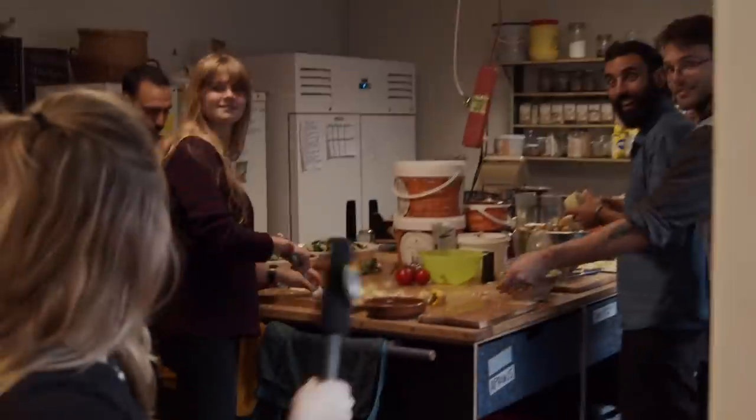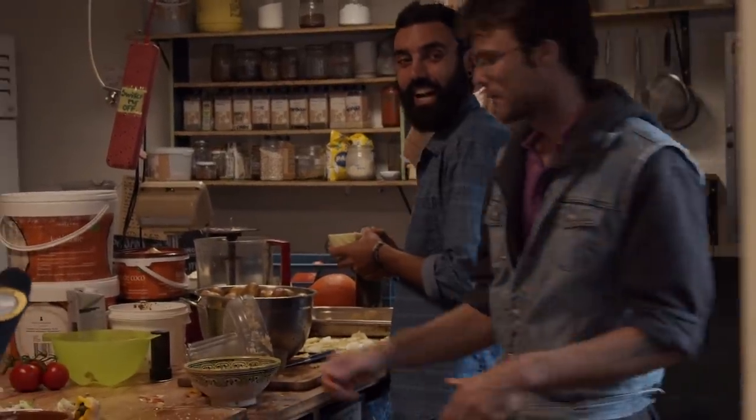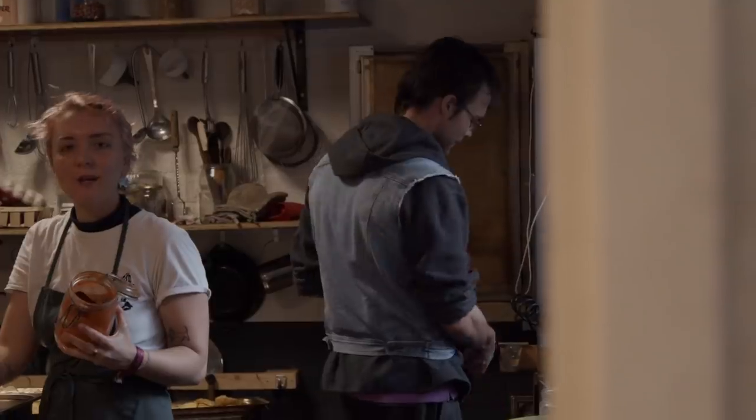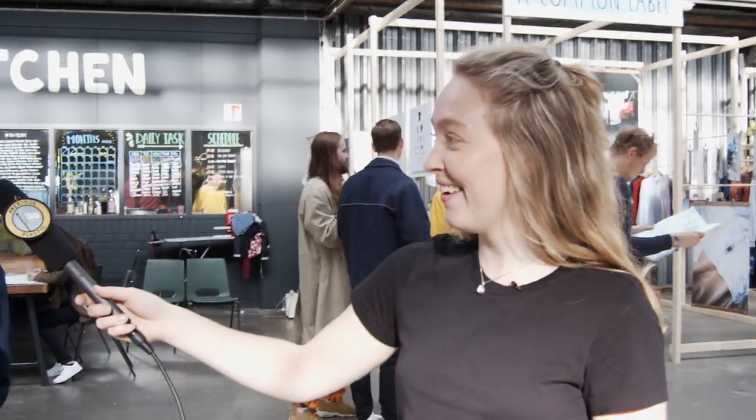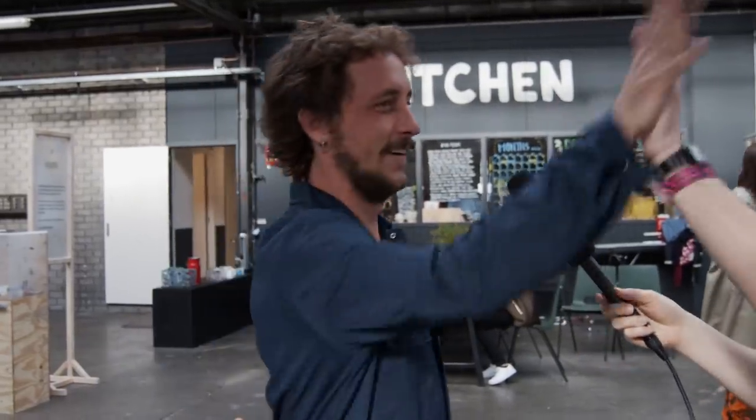And the kitchen's also working super hard as well. Hey guys! What are you cooking? He's the chef! What do you prefer — bread or beer? Bread. And you? Bread. Well done.